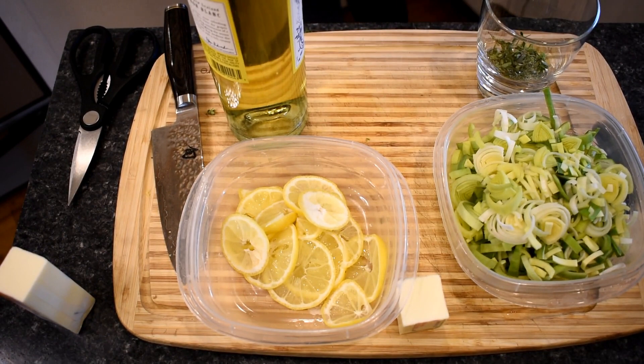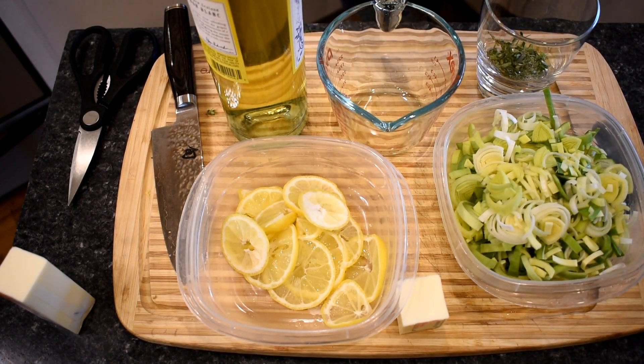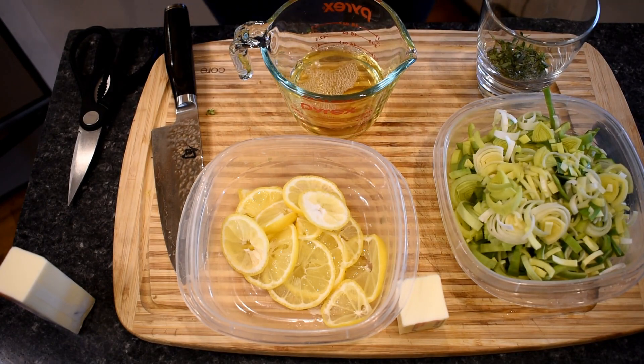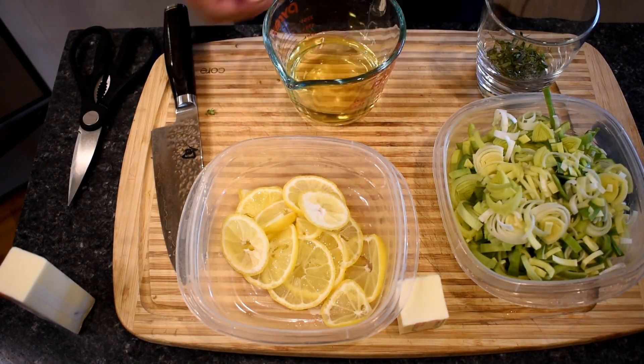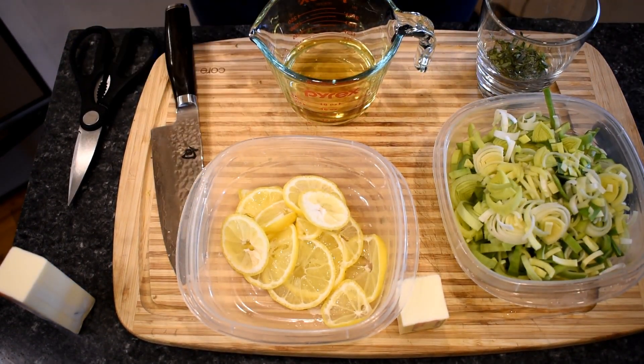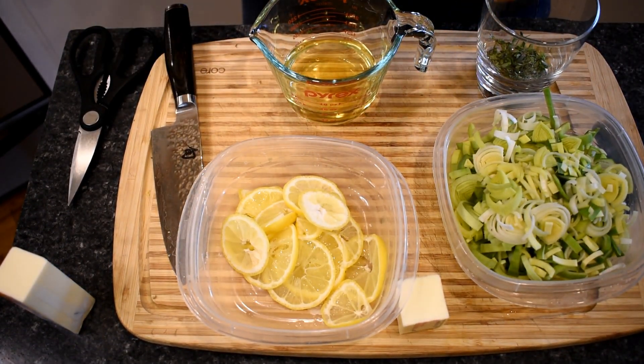Now to pour a little bit of wine. We do want to measure this out because too much liquid won't go very well — plus, the more that's left over, the more for me with my meal. Do not use a sweet wine; you'll end up with some sort of weird salmon dessert thing, and that won't be ideal.